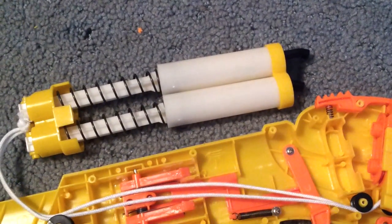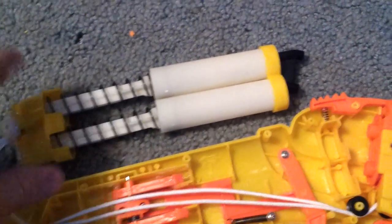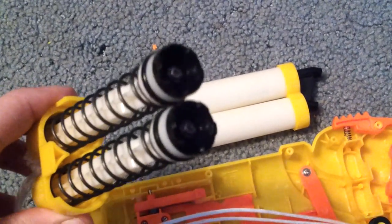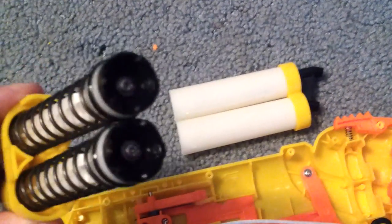Unfortunately, there isn't that much that can be done with a double shot. However, one small thing that you can do is remove some of the dead space in the plungers.